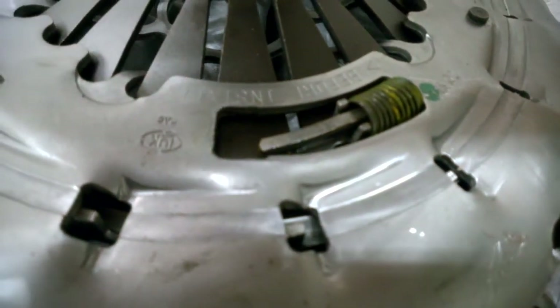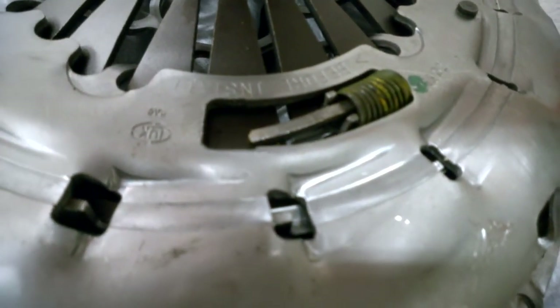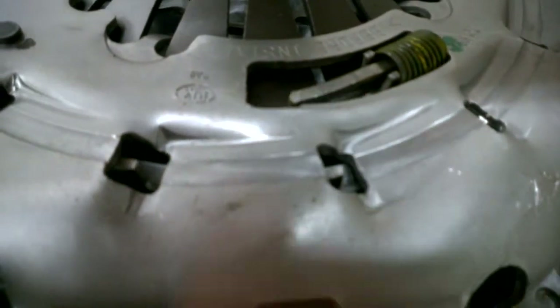Sometimes what can happen is, in shipping, things can get bounced around, or maybe the factory doesn't set it right. I don't know how they get out of alignment, but these springs won't be completely compressed — they'll be out here, or even further out.